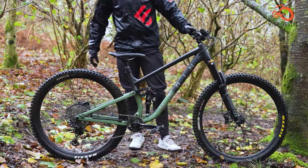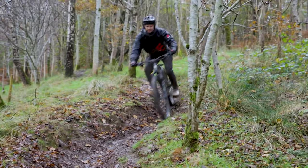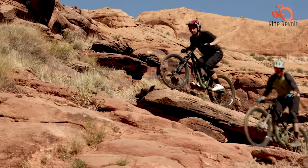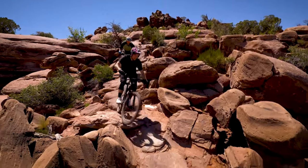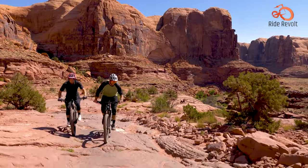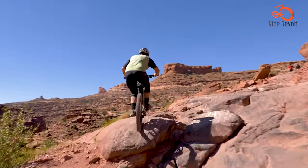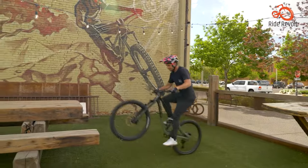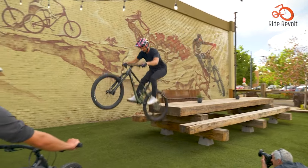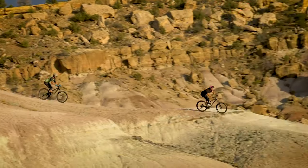Next we have the versatile Marin Rift Zone 2. Marin tried to make the Rift Zone 2 more than a regular full suspension MTB, and they've done quite a brilliant job. As a result, the Rift Zone 2 is fast on tracks, durable for long-term use, and commendable on varied terrains. It uses a standard yet capable 12-speed Shimano gear system combined with an ultra-light aluminum frame for speed and stability, while Rock Shox front suspension ensures comfort against harsh impacts.